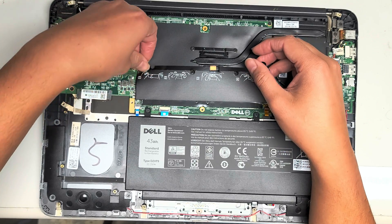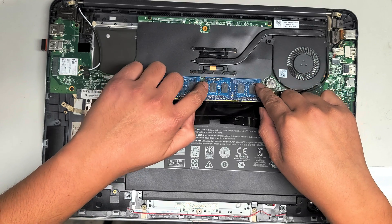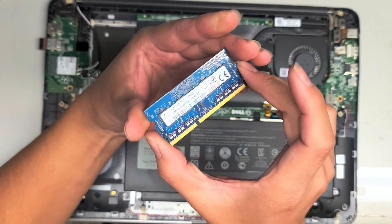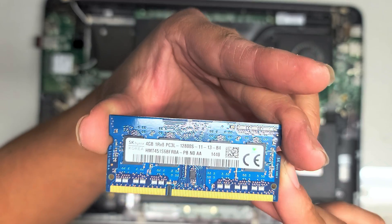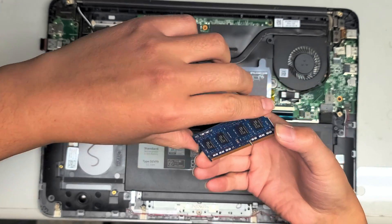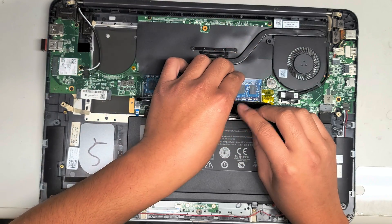To check the RAM, just pull up these plastic tabs to get this out of the way. To get the RAM out, pull these two tabs to the side and the RAM will pop up. Grab the sides and pull it back. You can see this is a 4GB PC3-12800S stick of RAM. If you want, you can put in more — they do have 8GB sticks, so you can upgrade to 16GB total. I don't think they have 16GB sticks of DDR3 memory.